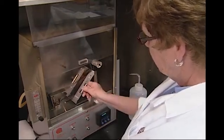The fan is turned on after a test is complete to remove any fumes that occur.